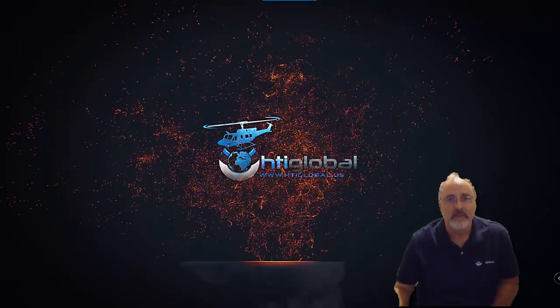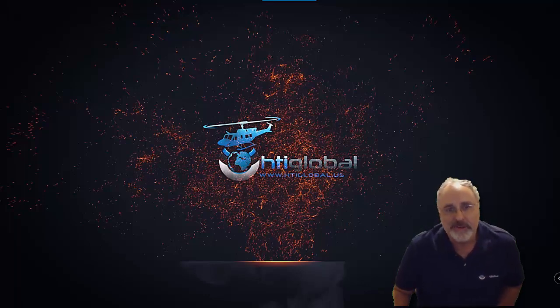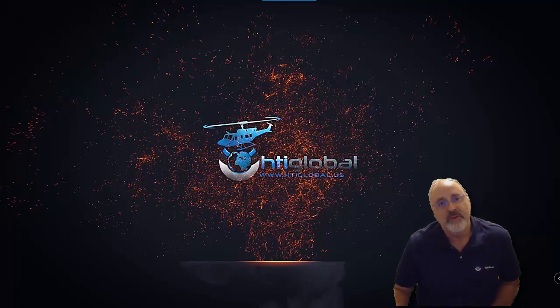Good day everyone. I'm Pablo Reynades with HTI Global and today's video is going to be on the Human Errors series.